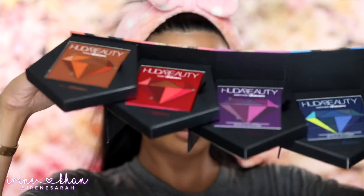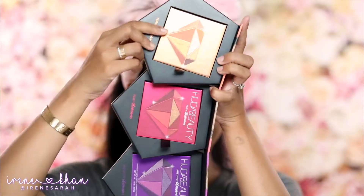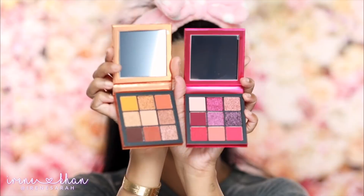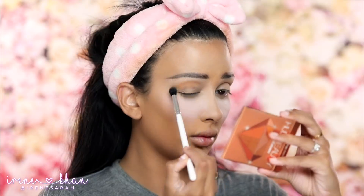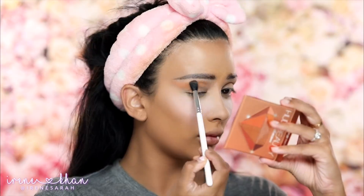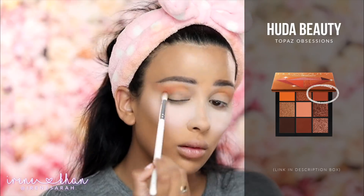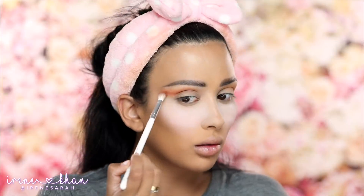So now the new Huda Beauty jewel obsessions palettes — I'm not sure what the full range is called, but we're going to be using Topaz Obsessions and Ruby Obsessions. Starting out with Topaz Obsessions, I'm going to go in with this peach color. It's very subtle, especially on my skin tone, but I just want to kind of set my transition area and just have a tiny flush of color to start building other things on top of it. Going in with this burnt orange next and a more tapered brush, I'm just going to work that into my crease and wing it out.